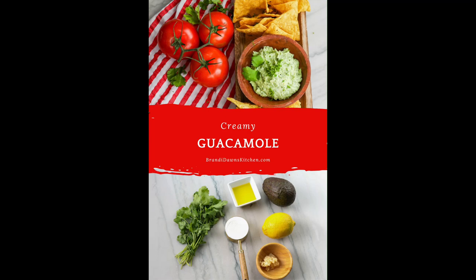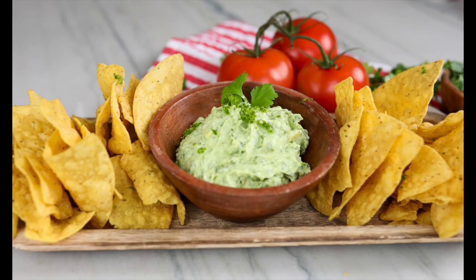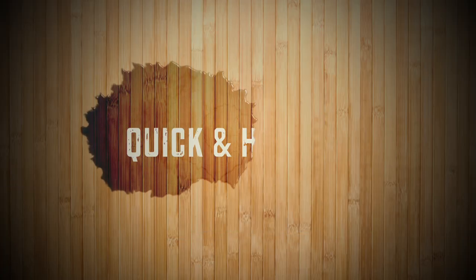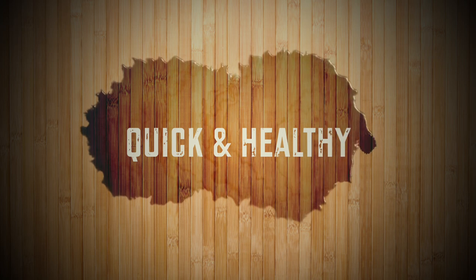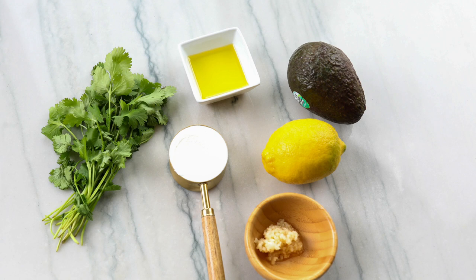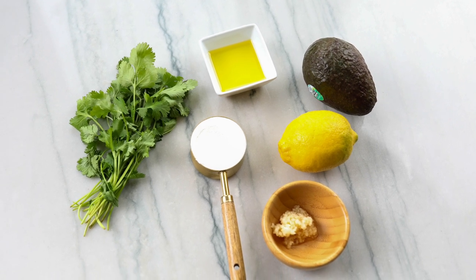Creamy guacamole is simply a variation from our delicious typical guacamole recipe on our site. You can spread this healthy guacamole on sandwiches, dunked vegetables, or make this thinner for quesadilla sauce. This recipe takes seven simple ingredients and only a few minutes to whip up.